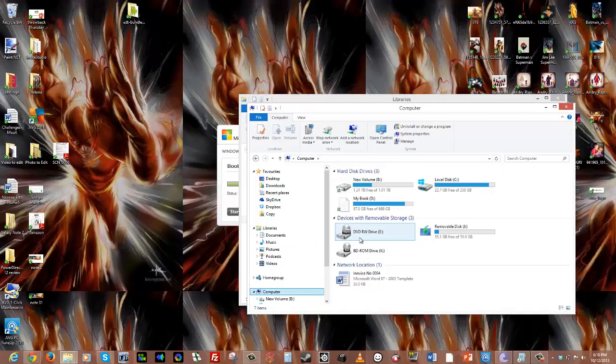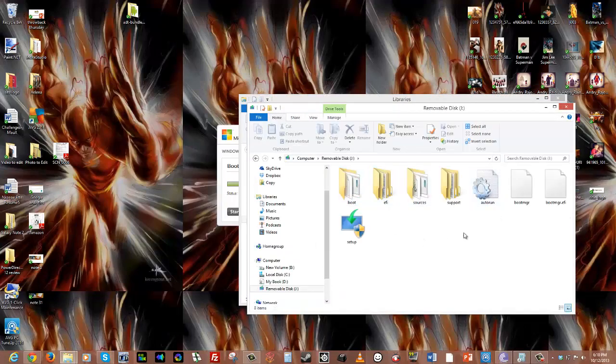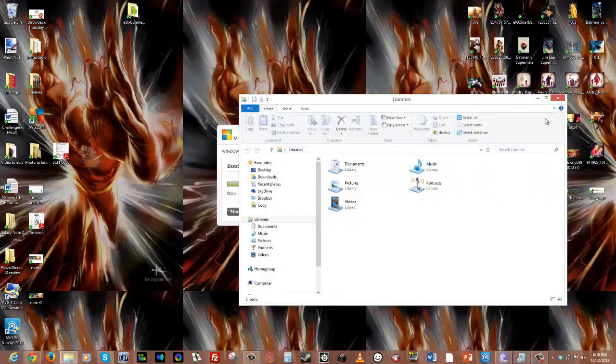And here we have it. This is a boot disk creator for Windows, and you can see the boot files here and the support files. Very simple process — it's not that hard. And you can create your own Windows 8 boot disk. There you go.